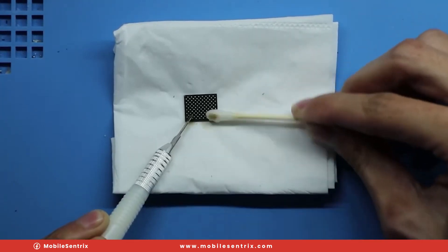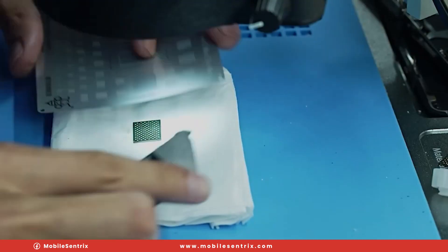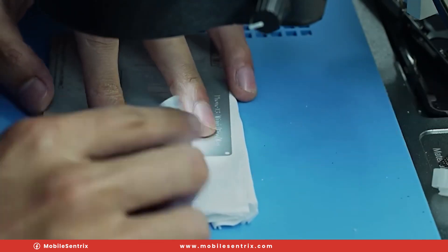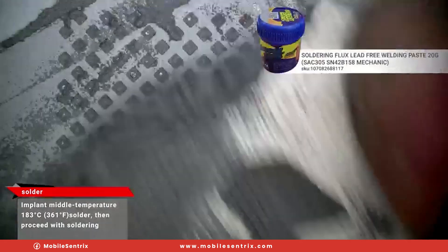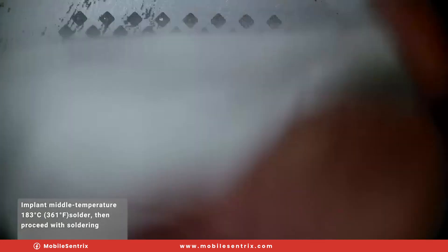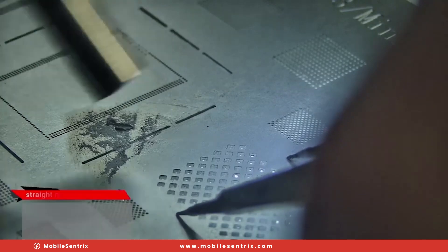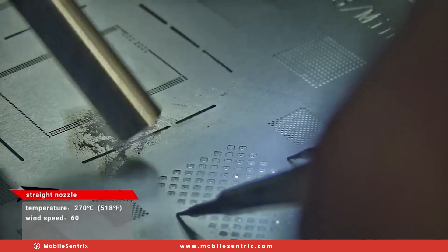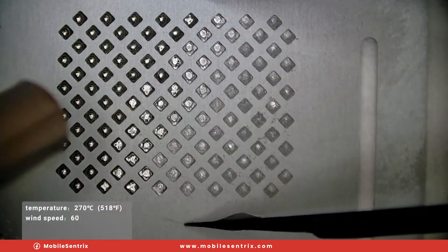Now it's time to prep a new NAND. This new NAND is most likely an OEM pull that was on a 512 gigabyte phone. We're going to be using a mid-temperature solder paste — 183 degrees solder paste. We'll spread that out evenly, wipe away any of the excess solder, which will also suck up some of the flux. Then we'll come in at 270 degrees Celsius with our rework station with a mid to low airflow, so that we get a nice reball without the solder running everywhere.